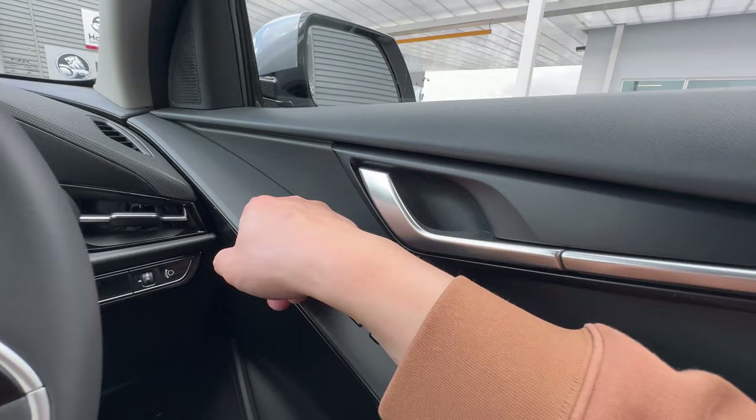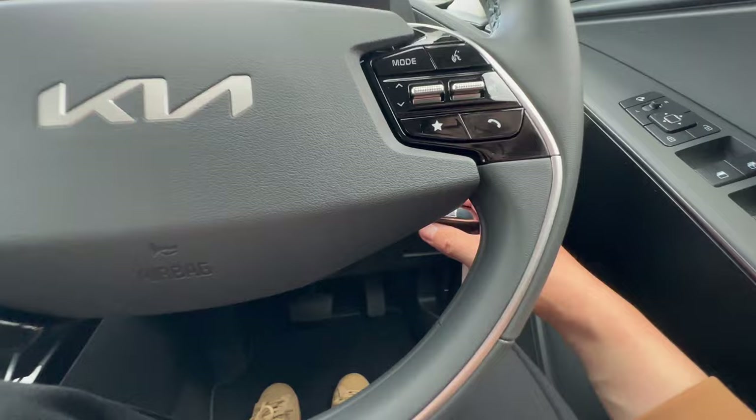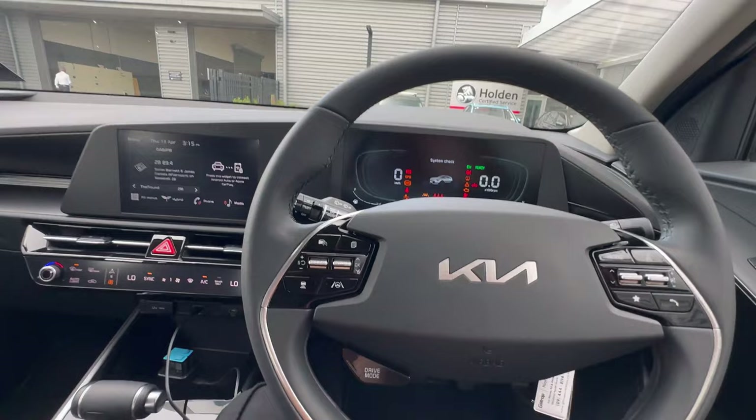This model has a normal key start — insert and twist all the way to turn on the vehicle.